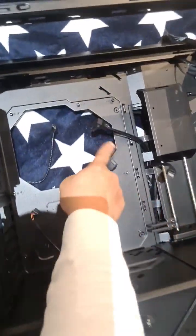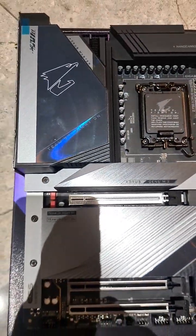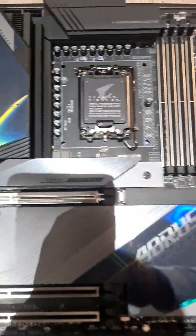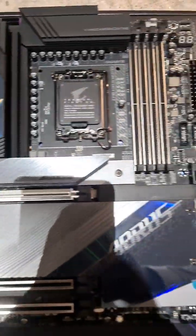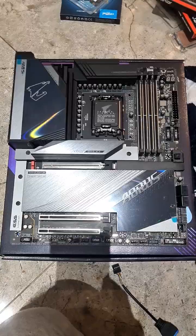It has two USB 3.2 cables, so it's great that this motherboard has it as well. I don't think I'm going to need another motherboard after this — this looks like an extremely solid build and just looks great. The back plate on this just makes it so solid. Can't go wrong.